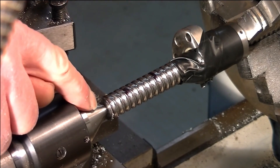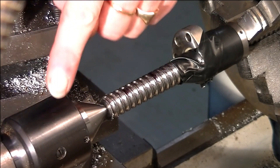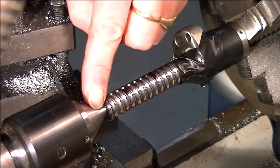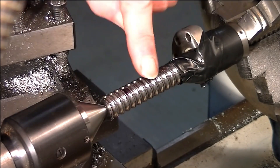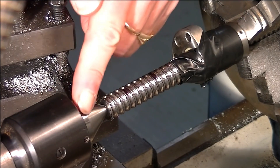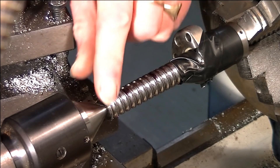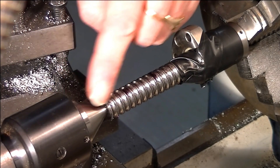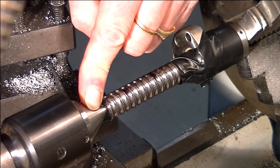So you have to support it, and I'm supporting it with what they call a live center. This cone or center here actually rotates with the material — there's a bearing inside. This is why it's called a live center. If this was just put in the tail stock and didn't turn, that's called a dead center.